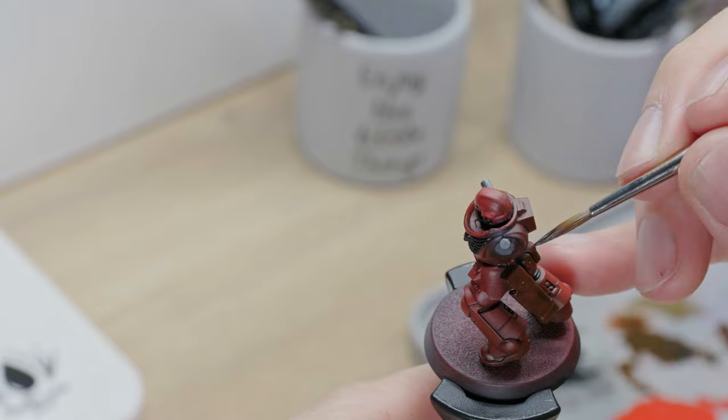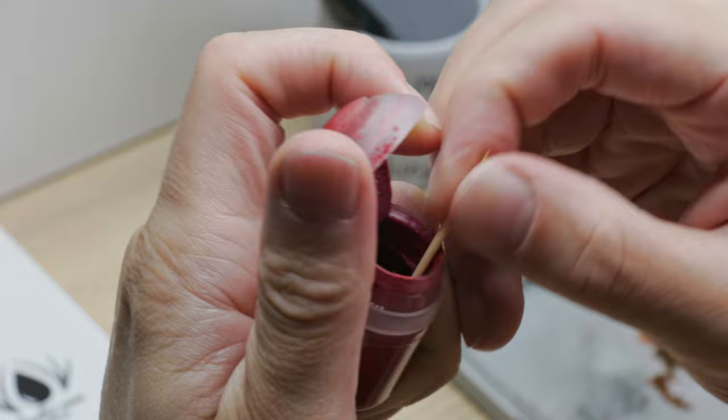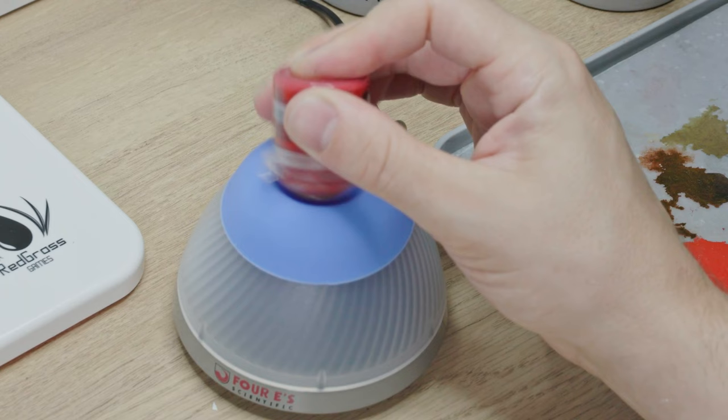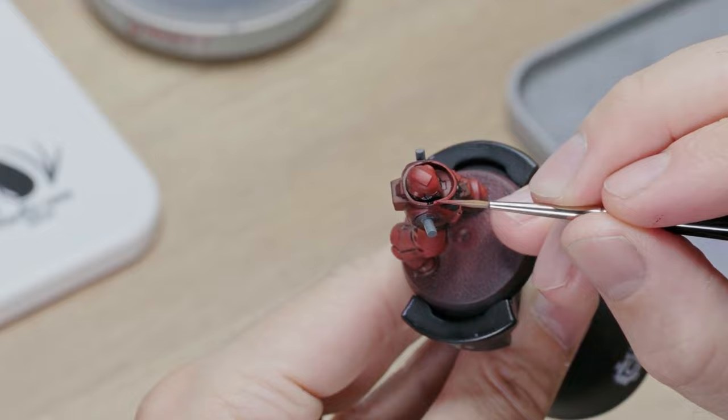Let's have a look at this old bottle of Mephiston Red. Oh, look at that mess — there is no way I can restore that paint, but I might be able to harvest some pigments. I am going to add some matte medium, demineralized water, and give it a good shake. Only a vortex mixer is going to do anything to that goo. And thousands of rotations later, this looks a lot better, and I should be able to use it for a first pass on all the highlighted parts.